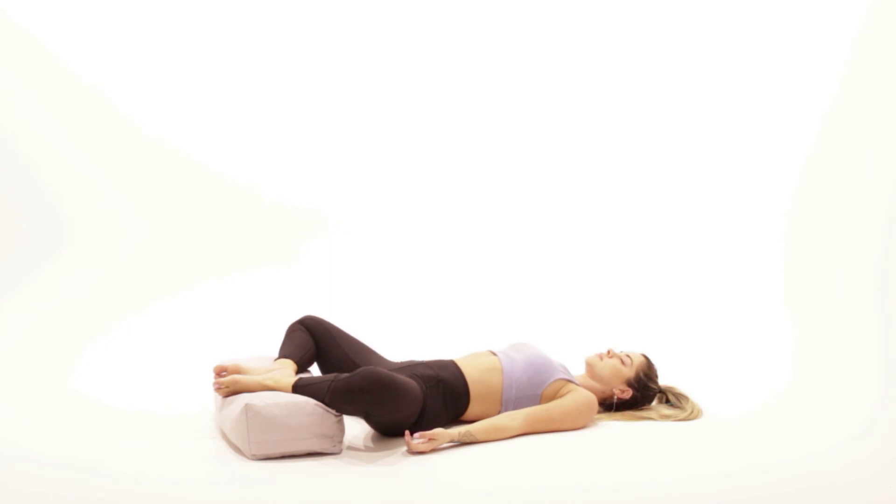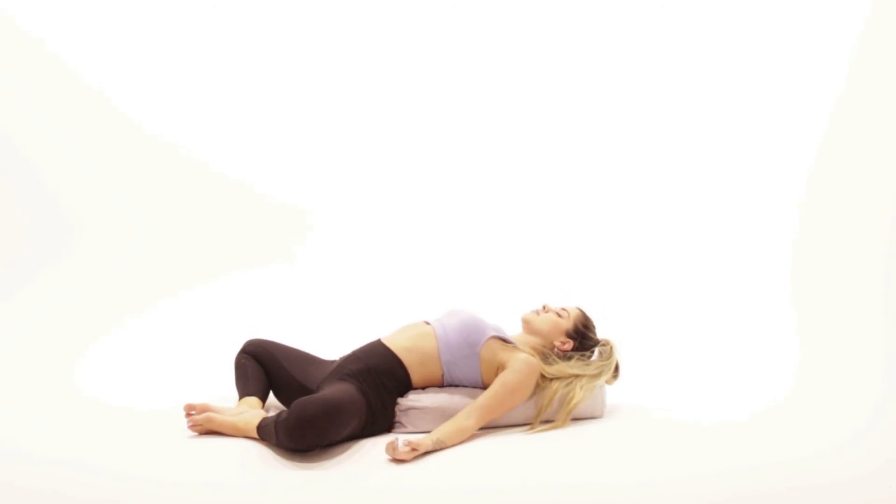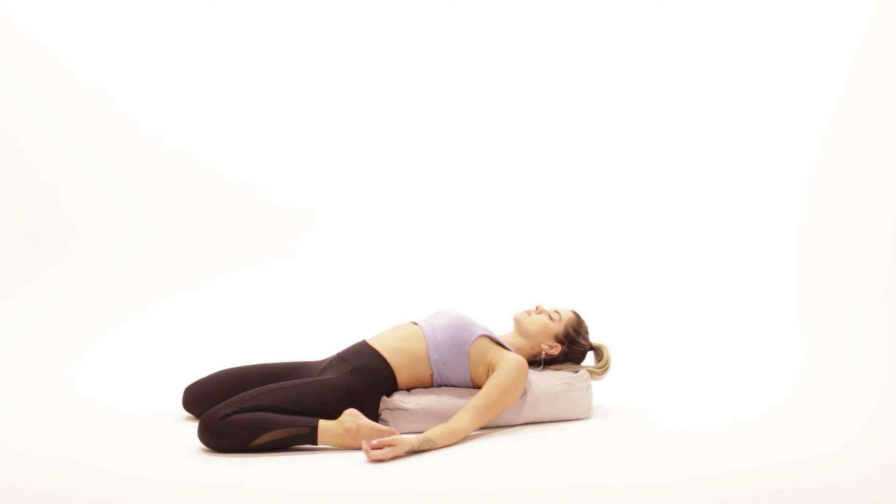You can also do this butterfly shape and lay your trunk on the bolster. You can also do saddle pose on the bolster — there will be a really nice stretch on your front body. Hope you enjoyed it, namaste.